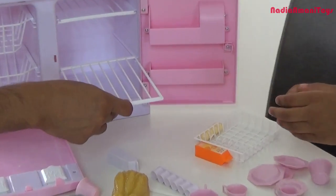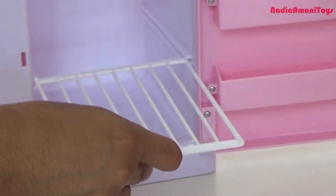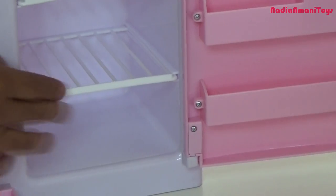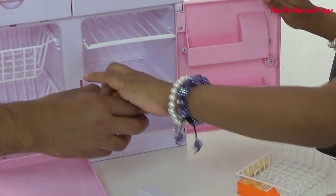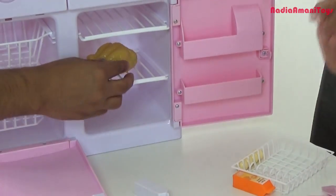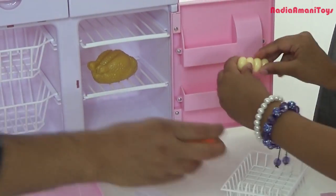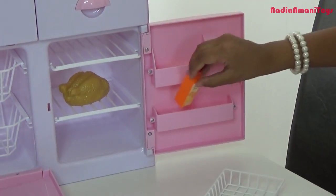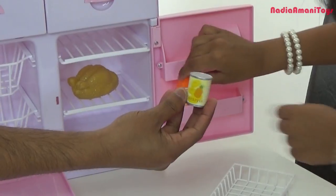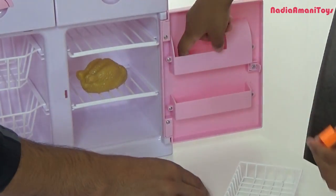No, no — it's this way I think. Push again. Okay. Let's put some turkey here. Is that in your freezer or in your fridge? Let's put some eggs here. Orange juice, pineapple.